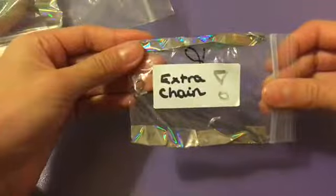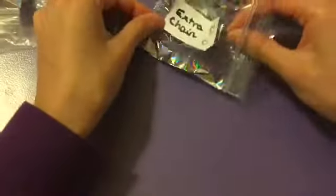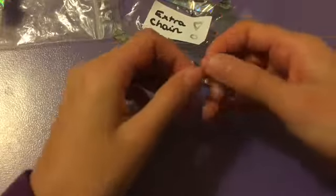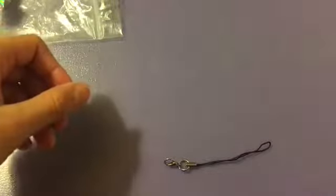The packaging is also really cool and professional. Over here is an extra chain, and I love how there's holographic tape as well. This is an extra chain in case I want to attach one to a squishy if it doesn't already have a chain, or if I lose one. It's super nice to have a spare.